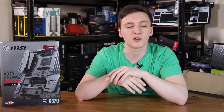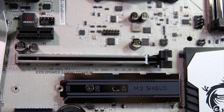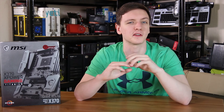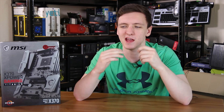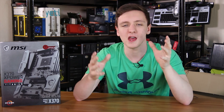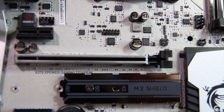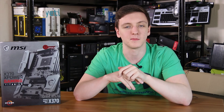Just below the CPU socket you'll find the VR boost chip, which is meant to give better, more stable voltage to the CPU, although they claim it does many miraculous things, so perhaps that's worth testing. You also have a couple of other fan headers. There's no LED header here, so if you're planning on using the Wraith Spire cooler, you will need an extension cable if you want the LEDs to be active.